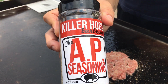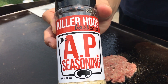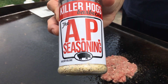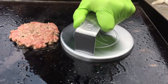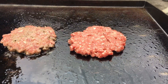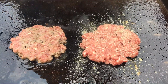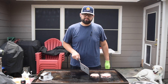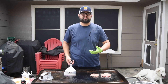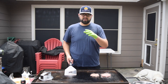Today we're using that AP Seasoning by Killer Hogs BBQ — you can actually get this on my website at gulfcoastsmoke.com if you're interested. I think it's a great seasoning you can use on just about anything. So take a look at this burger we put on first — you can actually see it browning on top now even though it's not being cooked on that side. That's exactly when you want to flip it, then we'll add cheese and season the other side.